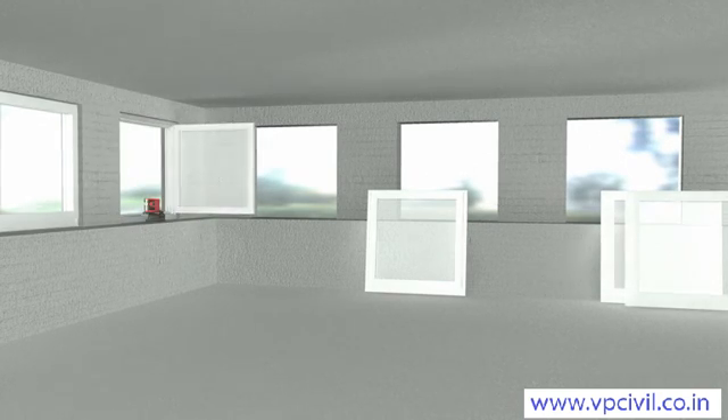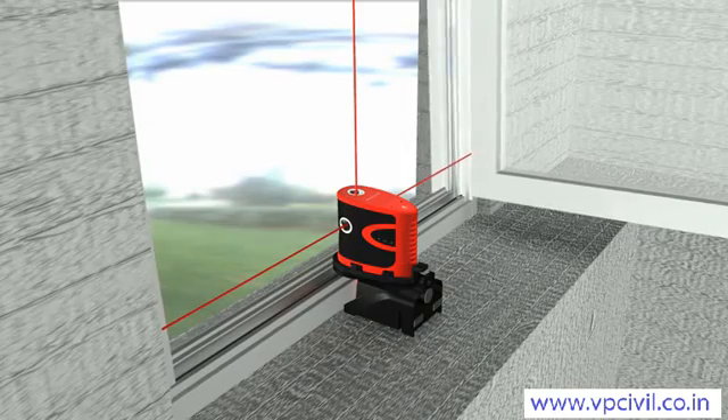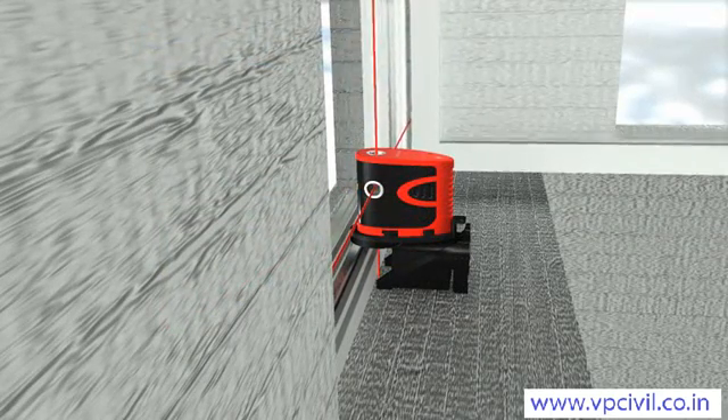The Leica Lino P5 has five laser beams, which are exactly at right angles to one another. Aligning windows, partition walls and other building elements becomes child's play, allowing you to be accurate and efficient with your interior work.